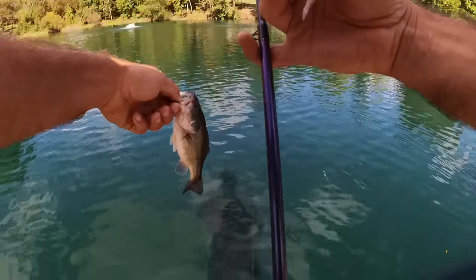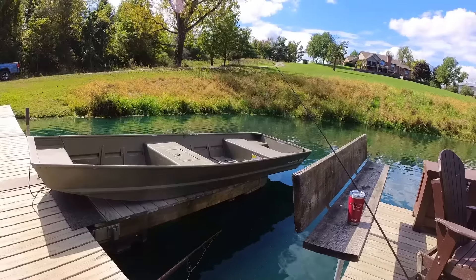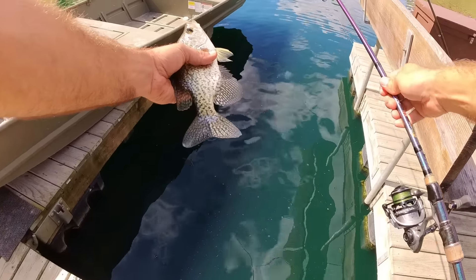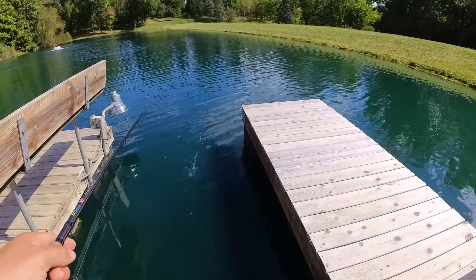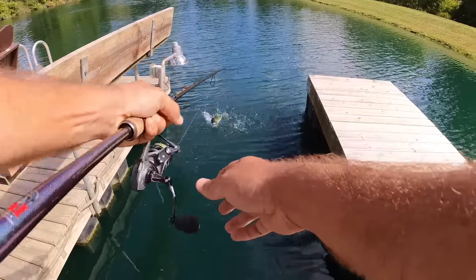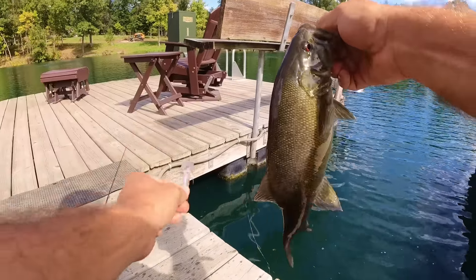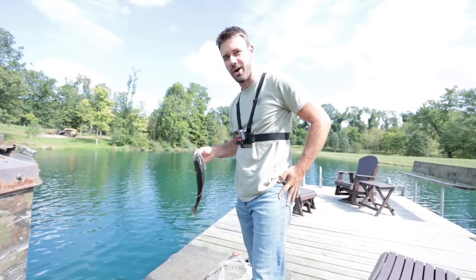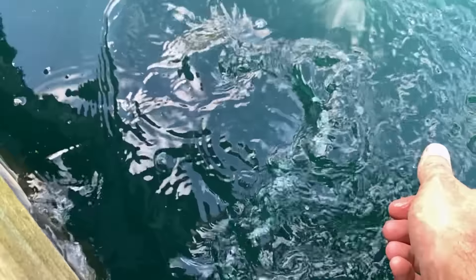That might be the smallest bass I've ever caught here. Got a crappie — crappie under the dock. I don't know why I just abandoned the point of the video, but I'm just having fun catching different fish by the dock. Is that a smallmouth? Dude, there are smallmouth in here — look at that eye. I had no clue. There's smallmouth in this pond too. Wow! Be free.